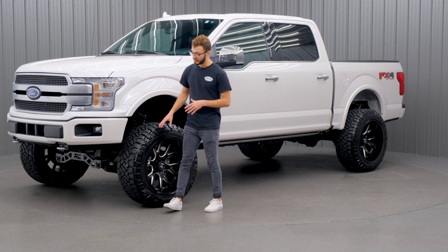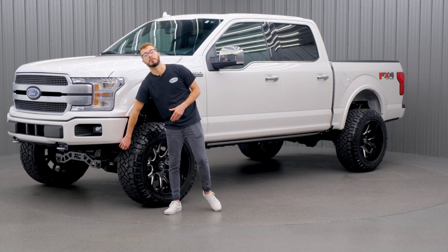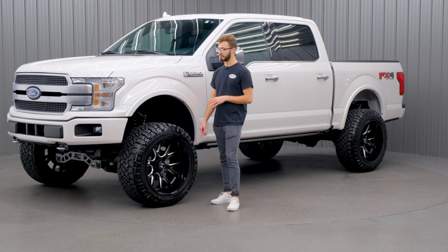With this wheel and tire package and the lift kit, we do have to do a little bit of trimming on the plastic piece below the bumper. That's all the trimming we have to do to make sure that there isn't any rubbing.